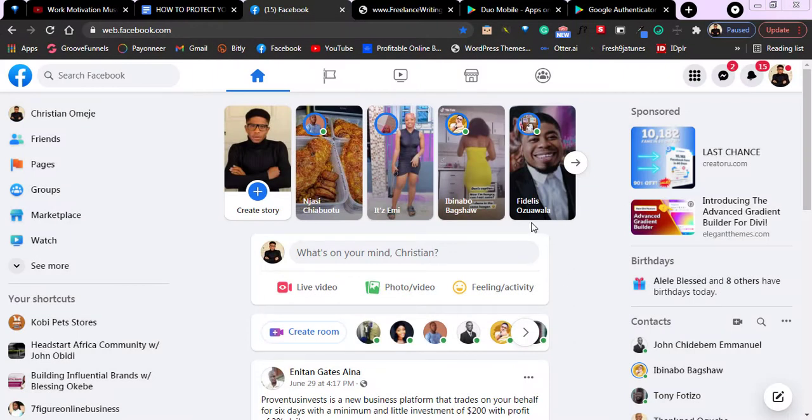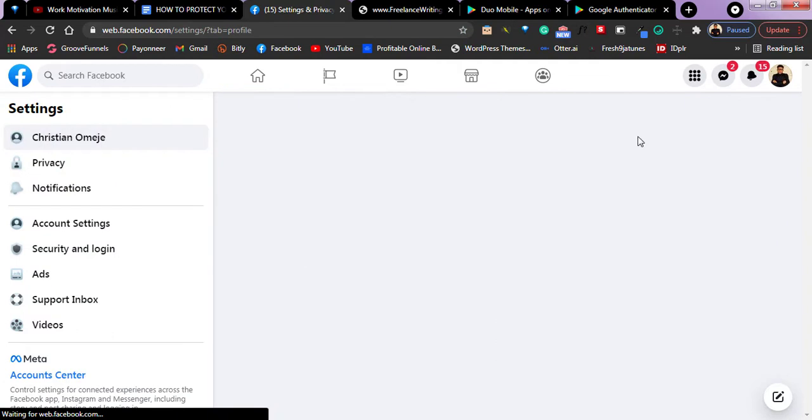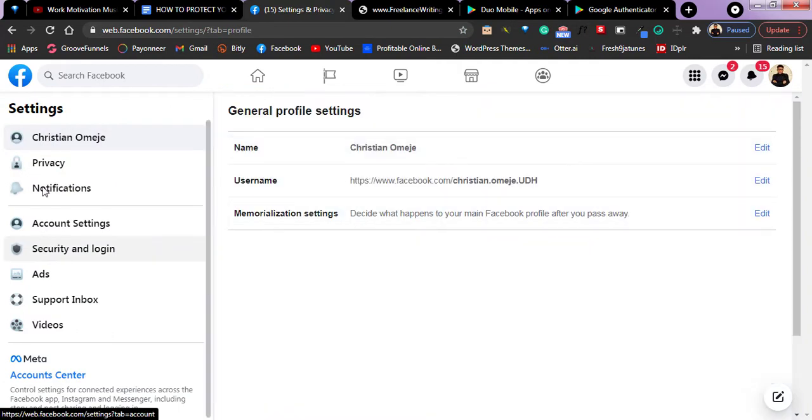Once you are on your Facebook, just go over to settings. You can do this both on your phone and on your laptop the same way, just that the interfaces are different. All you need to do is go to the settings area of your Facebook and click on settings. Then go over to the section that says Security and Login.